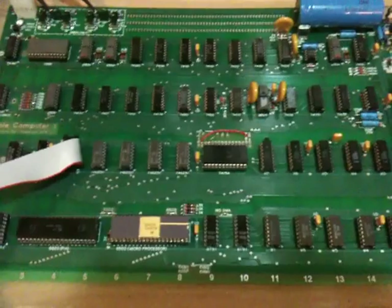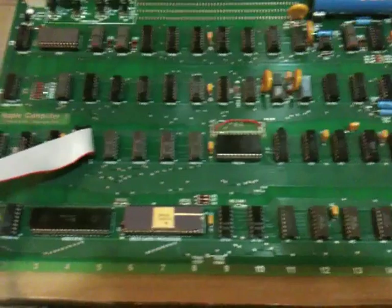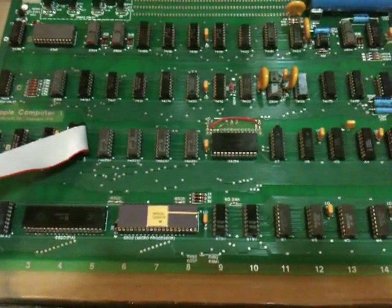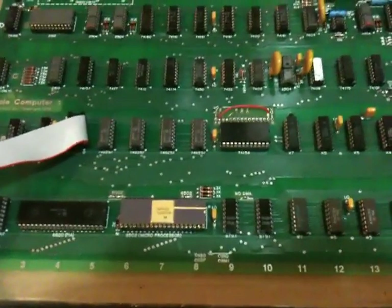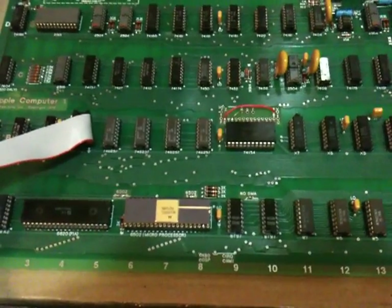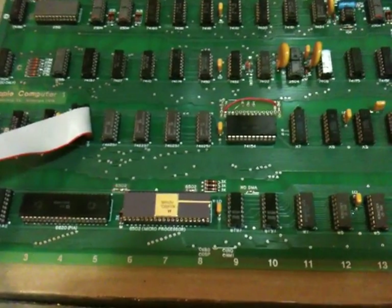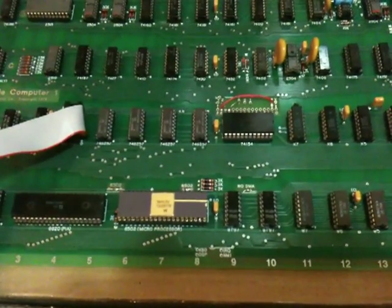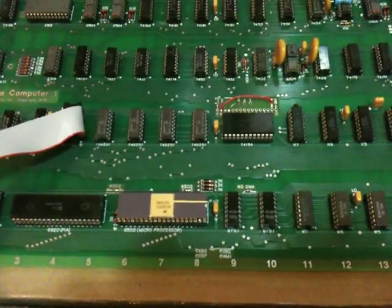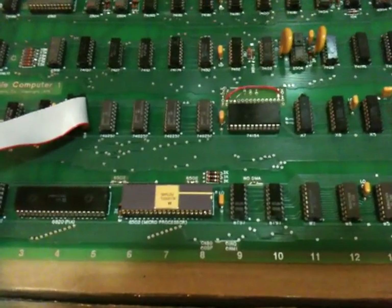With that in place, it was working unreliably — I couldn't get it to reset properly. Once the processor was reset, it often appeared to not be getting the correct reset vector from the ROM. What I found was causing that was pin 39 on the processor chip, which is actually the tri-state enable on the 6800, was floating. On the 6502 it's not needed, but on the 6800 you actually need to pull it low. So what I've done is just put a 10K resistor to ground on pin 39.